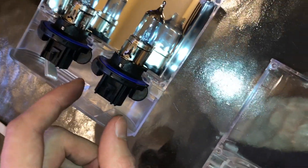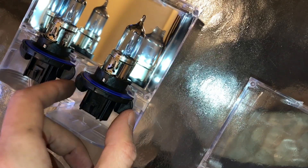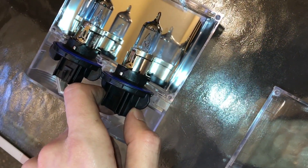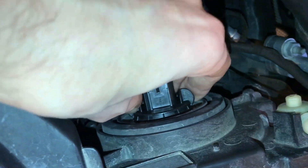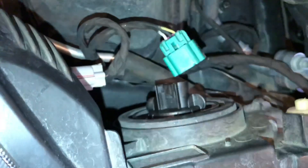Now when you grab your new bulb, do not touch the glass part at all. Any oil on your finger will instantly burn that bulb out. So we're just going to take that out of the package and put it back in. Once you slide that bulb in, using extreme caution not to touch anything with the glass, just turn it clockwise and you'll feel it snap and stop.